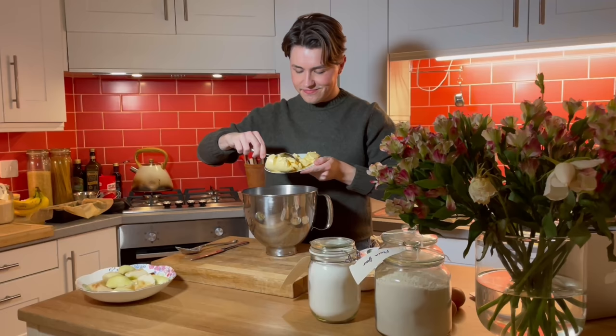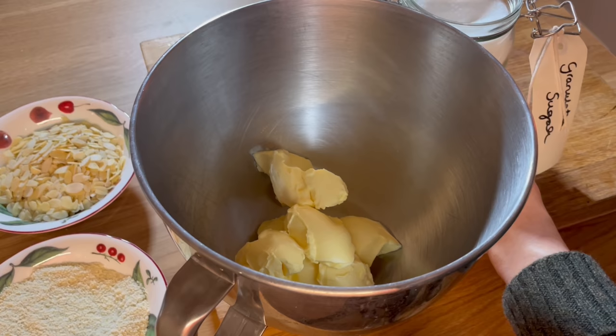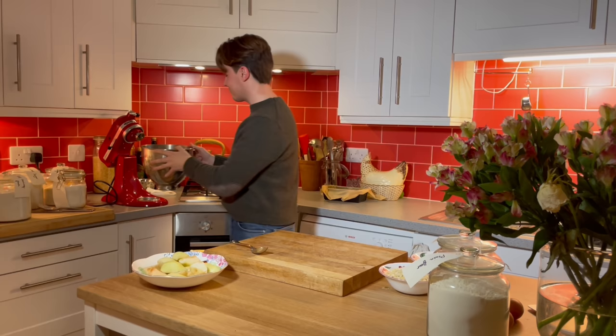To begin, I'm adding butter to a mixing bowl, and to it I will add some granulated sugar. The measurements for this recipe are in the description of this video, so that you can make it yourselves. Now I'm going to cream the butter and sugar together until pale and fluffy.